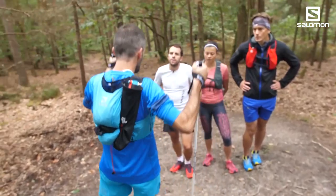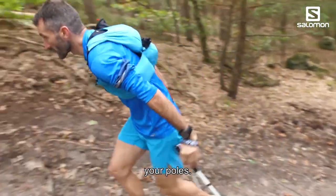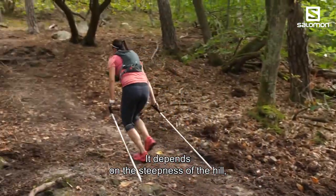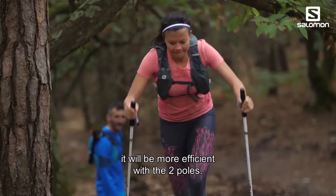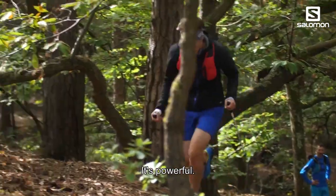You can also push in front and then do three steps between each pole plant. Every three steps you place your poles — it depends on the steepness of the hill. If it's very steep, it's more efficient to use the double push with both poles together — it's really powerful and efficient.